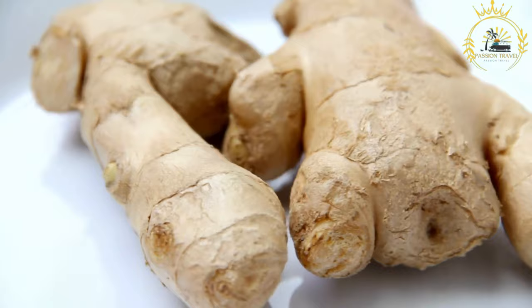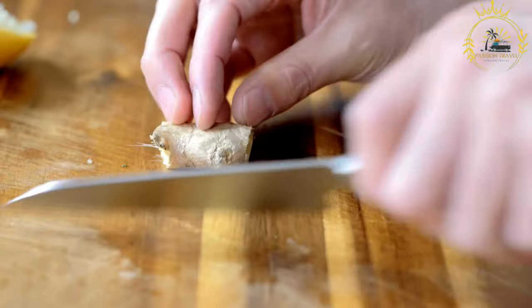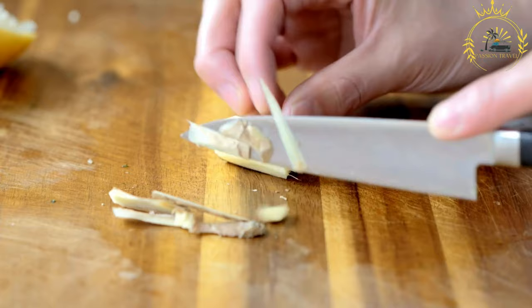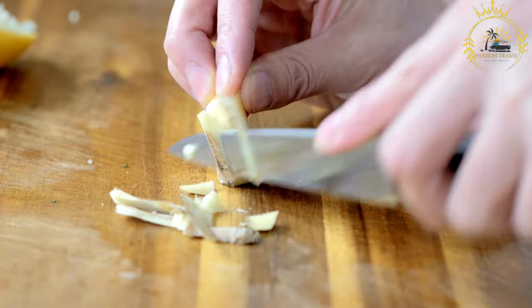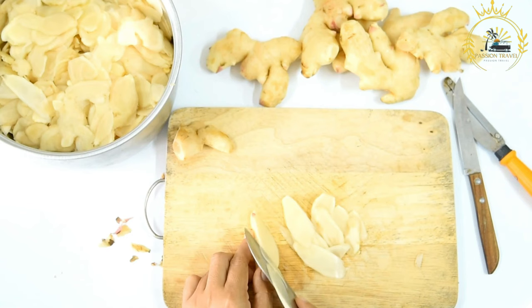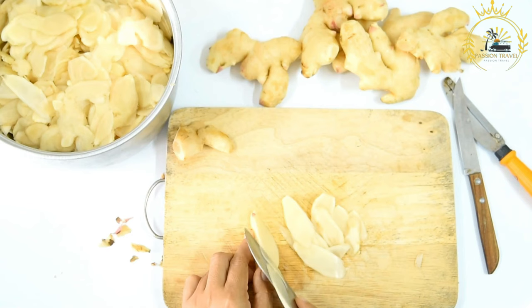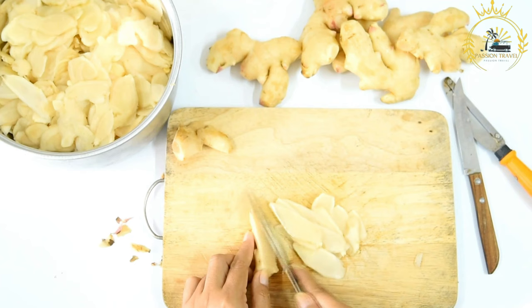Preparation: fresh ginger is peeled and grated or minced, then simmered with water to create a ginger syrup, extracting the ginger's flavor and heat. Sugar is dissolved into the syrup, and additional water is added to dilute to desired strength. Optionally, yeast is added and the mixture ferments for several hours or overnight to create natural carbonation. The ginger beer is strained, refrigerated to chill, then served over ice with a slice of lemon or lime. It can be used as a cocktail mixer or enjoyed on its own.